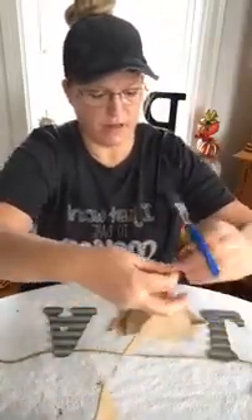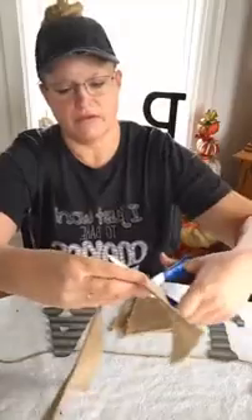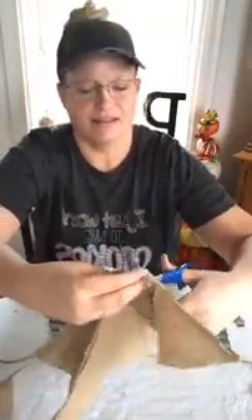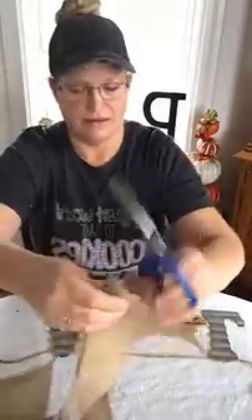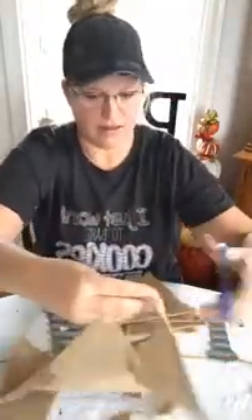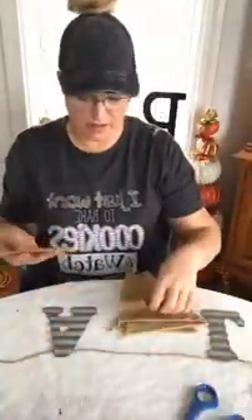I've got four letters, so I'll probably need five pendants. I think I lost count — I have another stack of these upstairs but I couldn't find them, so I had to open up a new package.